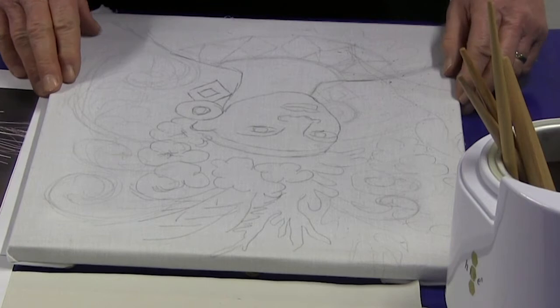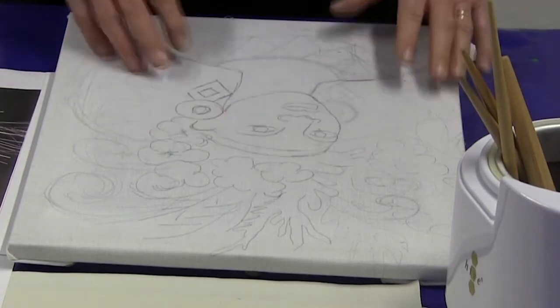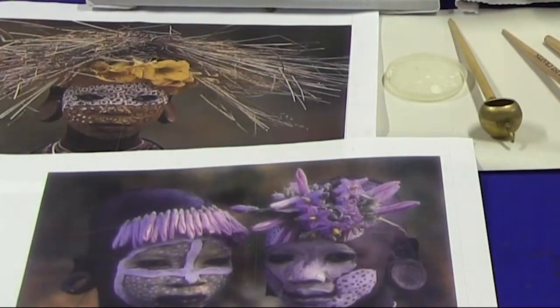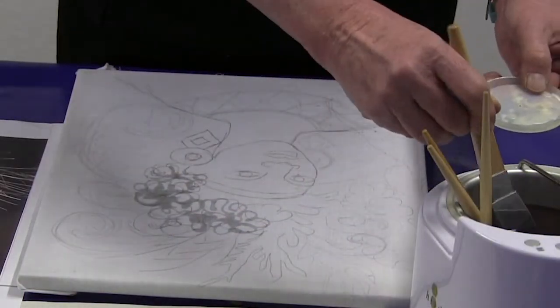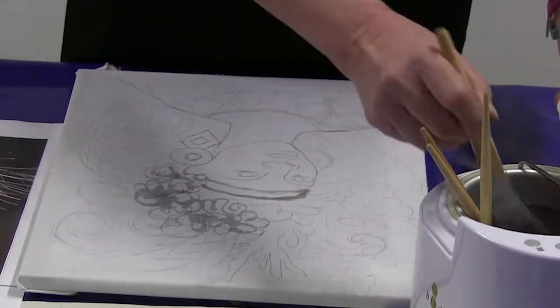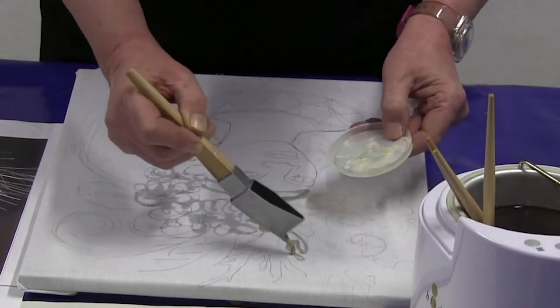I am now going to move on to my main picture. There is a face, head, shoulders, and then this very elaborate headdress which I have combined images to create. I'm going to start with the headdress because that allows a little bit more scope for splashes.